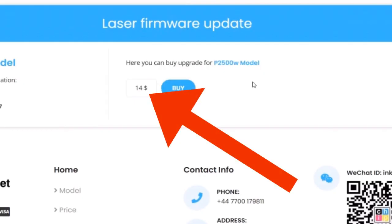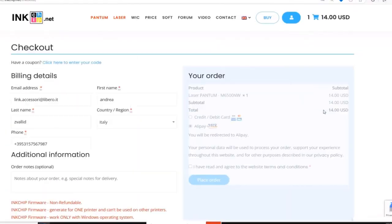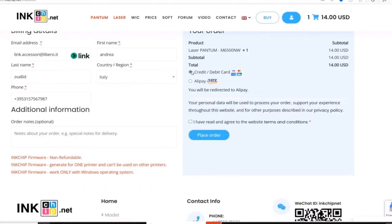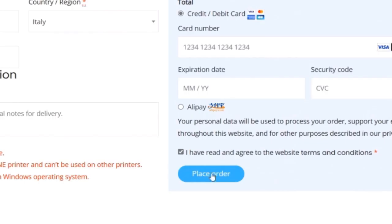The cost is $14, approximately 12 euros. Click on Buy, then Checkout. Insert your details: name, phone number, and email. Select the payment method, check the box, and place your order.